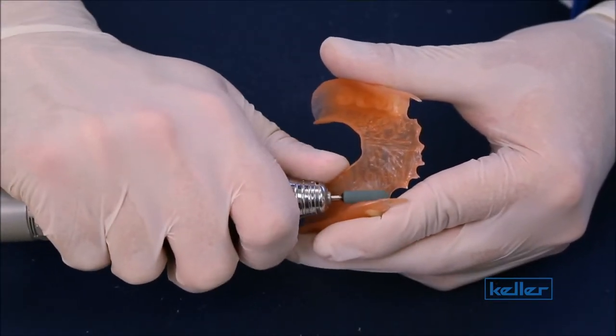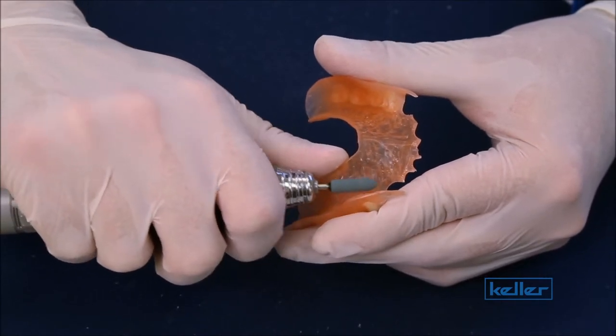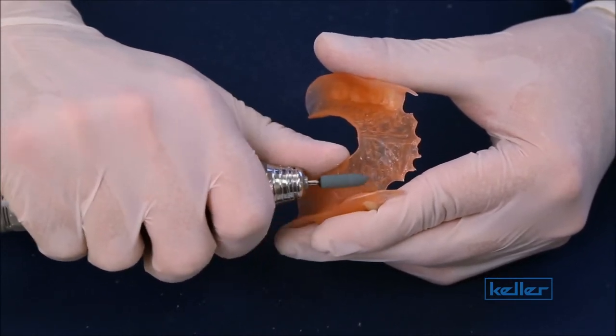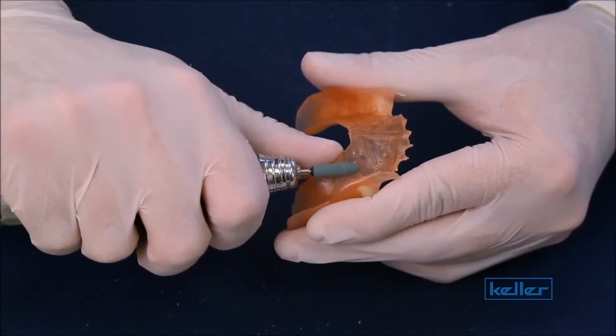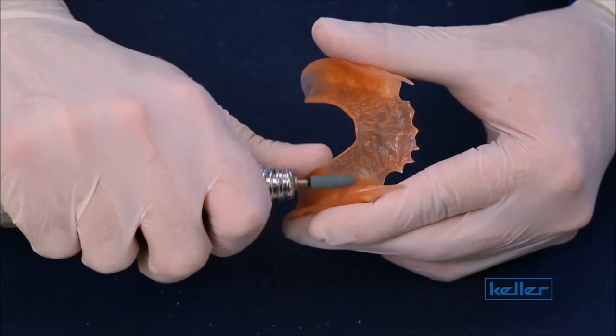For internal adjustments, use the green mounted stone at 25,000 RPMs. Relieve any areas that need to be relieved, and move back and forth just like you were on the exterior to remove any sort of fraying. And there's no need to polish with the pink wheel on the internal areas.